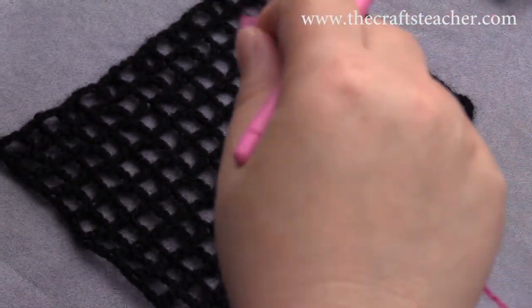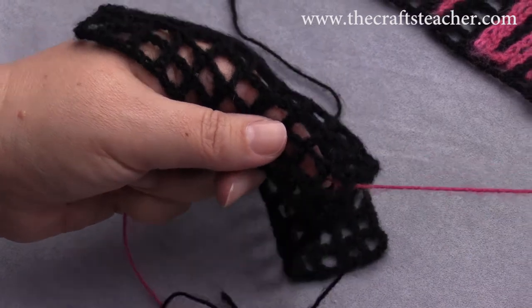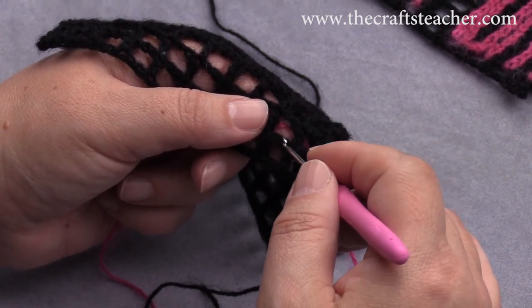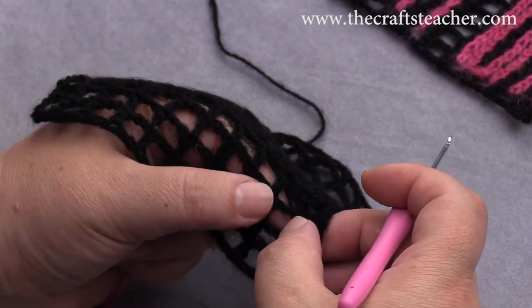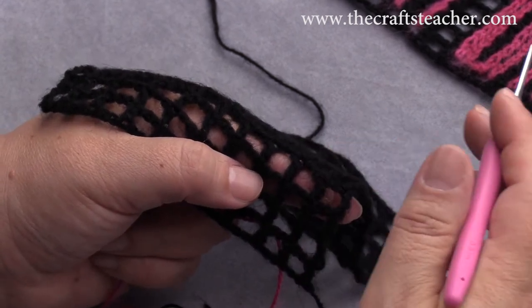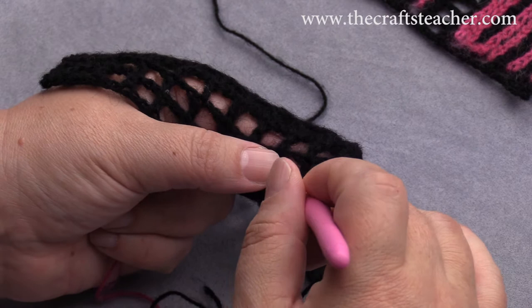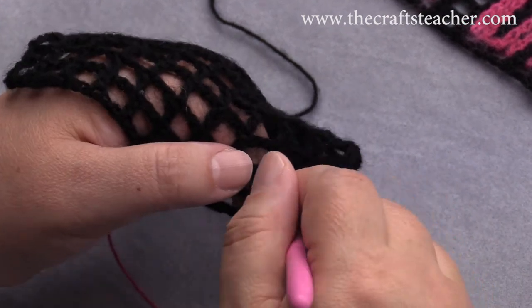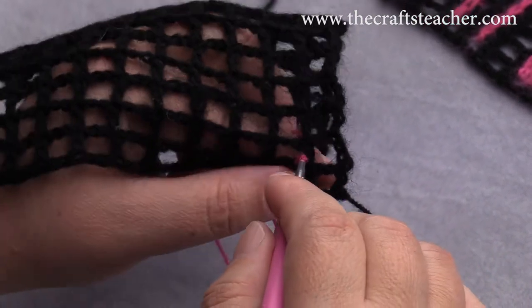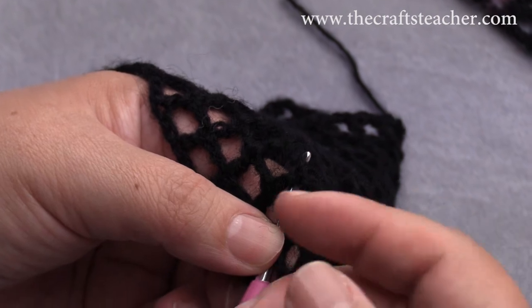We will start with the first one. With this surface crochet you put your yarn on the back of your work, and you will pull your yarn through and just make chain stitches. You have to decide where you will insert your needle, so be consistent — unless you want a wavy line. If you want a straight line and you want to go near this post, you can insert your hook here, pull up the thread, and then just make chain stitches. Be loose — you don't want to have it pull in.